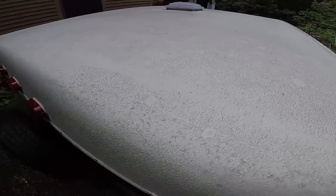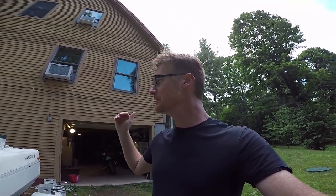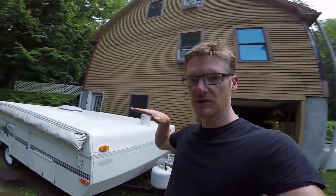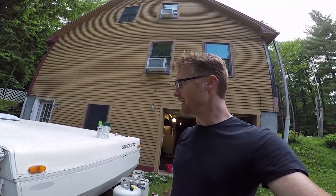It's a 1997 StarCraft, so it's definitely not new. The process is: scrub, dry, tape, paint, and then paint one more time. The instructions say paint this way lengthwise, then paint sideways — a crisscross type of pattern.